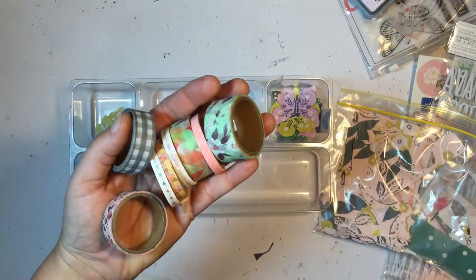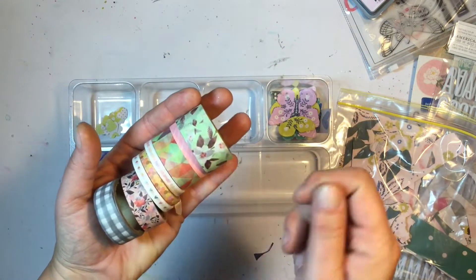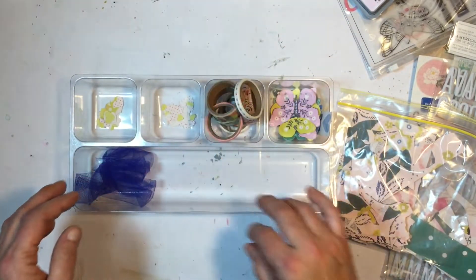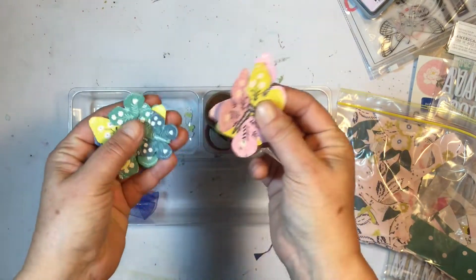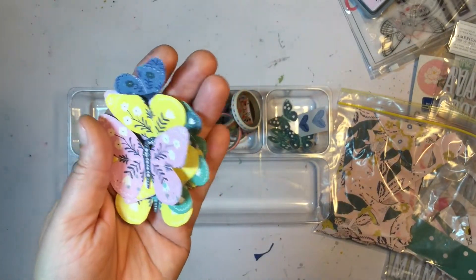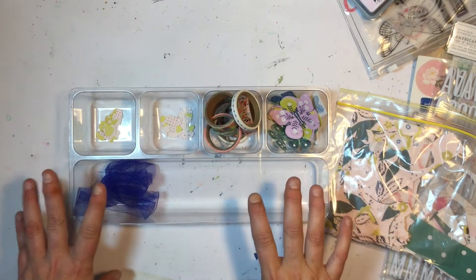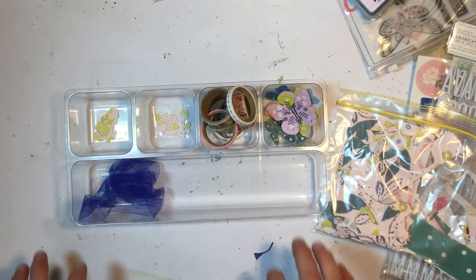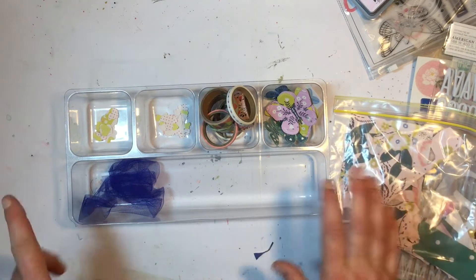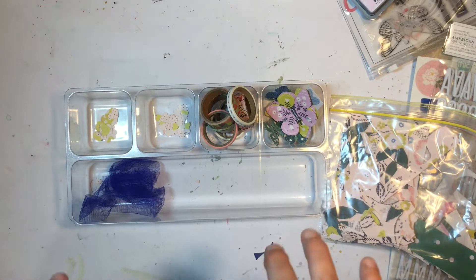We've got washi left — I did make a washi tape layout which you'll see soon. Washi — you're always going to have some leftover. I also had some butterflies left over, but butterflies are something I use a lot, so they can be put into my stash and used for other projects. And I think that's it — it still seems like a lot, but considering what I started off with, I think I did quite well.